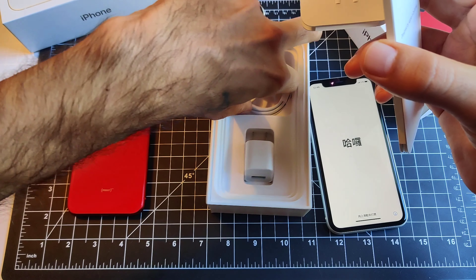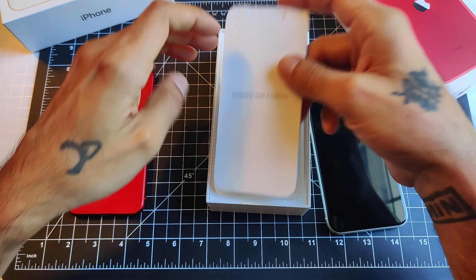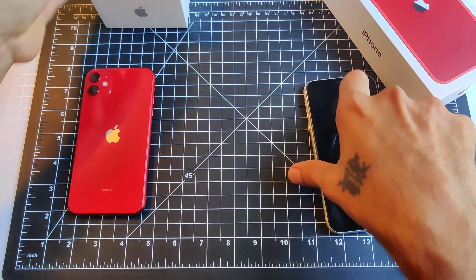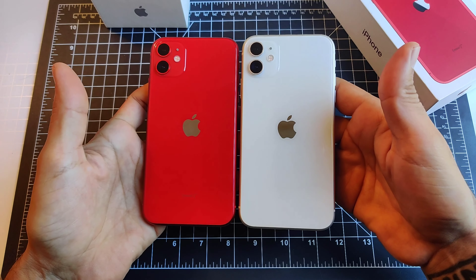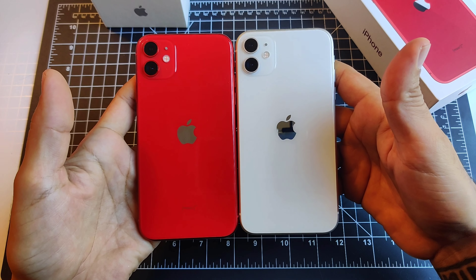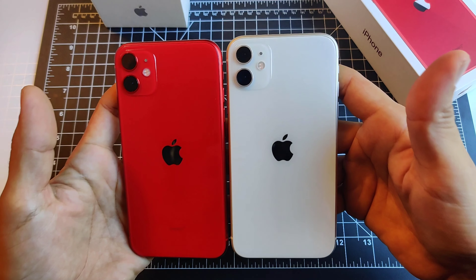Everybody, I know you've already seen a whole bunch of unboxings of this device — just wanted to show you guys the color and compare it to the Product Red. Really, really nice colors here. The Product Red is a little bit lighter than the iPhone XR's Product Red, which was a darker red. These are more pastel colors.